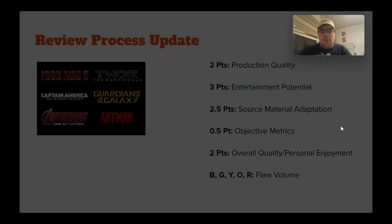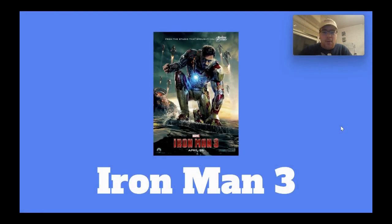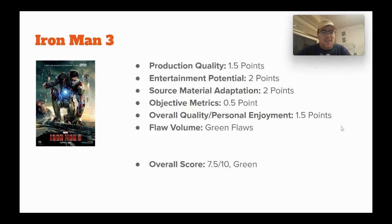First up, talking about Iron Man 3. This movie is, I think, the middle between Iron Man 1 and Iron Man 2 — or maybe this one is the bottom and Iron Man 2 is in the middle. I really don't know what the main opinion on this movie is, but I'm going to talk about it regardless.